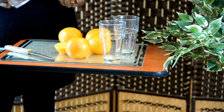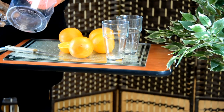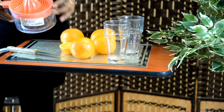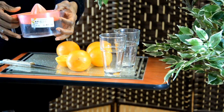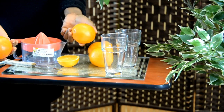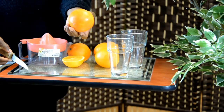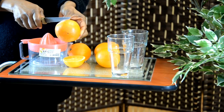Freshly squeezed orange juice — that's what we're doing today. The first thing you want is your juicer, which is just a manual one. I absolutely love this because it makes life so easy. Then you need all your oranges and a glass to put it in.